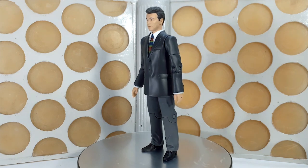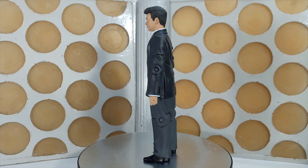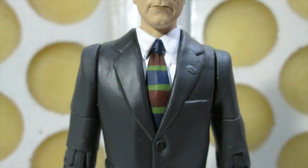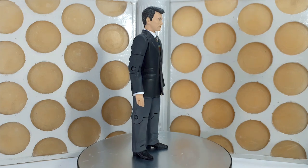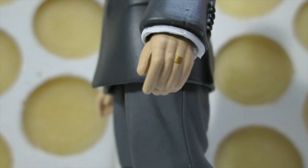Moving down to the body, they've reused the body from the John Sim Master, so he's got a dark gray jacket. The buttons are painted black and his shirt and tie have also been painted, again very neat and tidy. The tie has been painted in suitably 60s colors and pattern — I'm not sure what the reference was for that, whether it was made up or if there was actual reference. It's very difficult to find pictures of Ian in color in his suit, but whatever the case it looks suitably of that era and works very well.